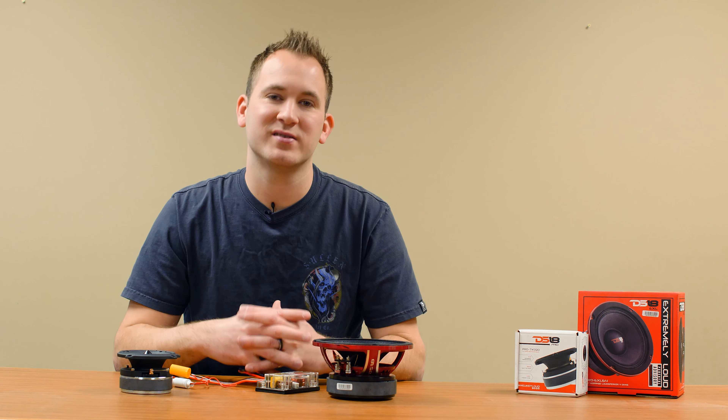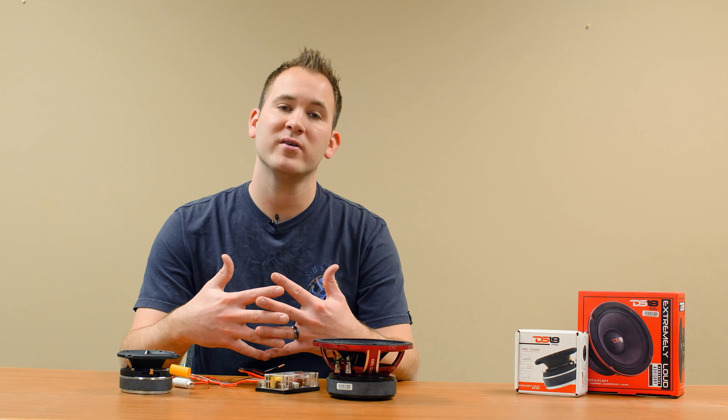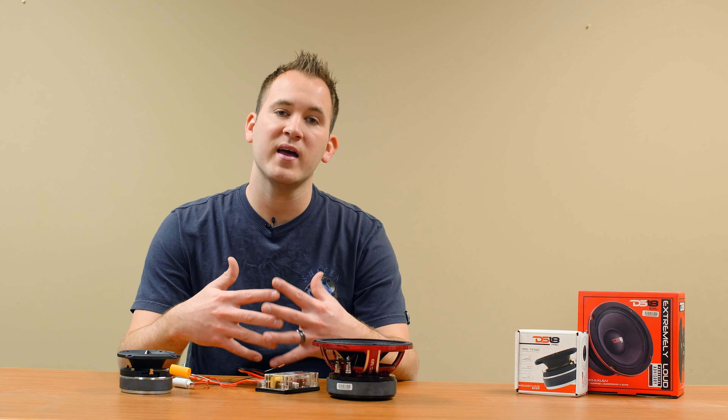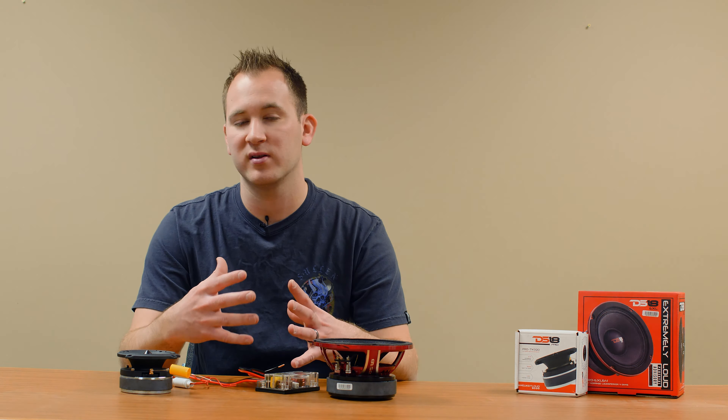Hi, this is Jamie back with Price to Right Sales. Today's video is on a common question that we get, and that is how to connect a bass blocker or crossover. We're going to go over that and give you a basic rundown on what applications they are commonly used in.